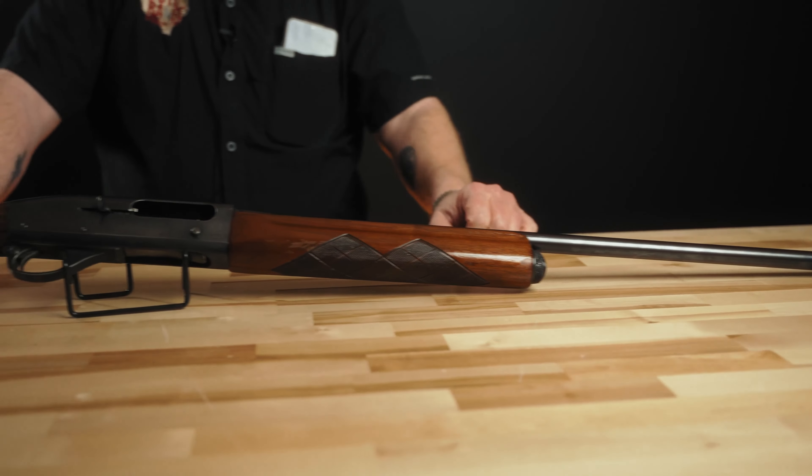The design was finalized in 1948 and became generally available for sale in 1949. This particular 20-gauge shotgun dates to April of 1949, making it a first-year gun. Around 455,600 were made in total according to Remington's website. The vast majority were 12 gauge, followed by 16 gauge, which was an extremely popular gauge at the time — almost as popular as 12.